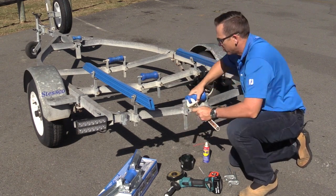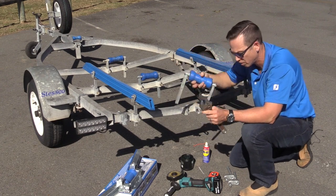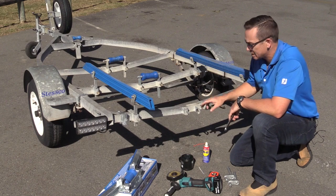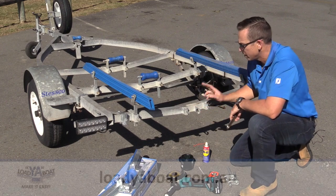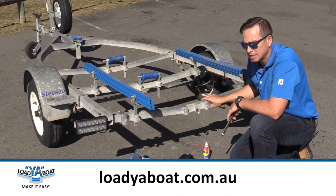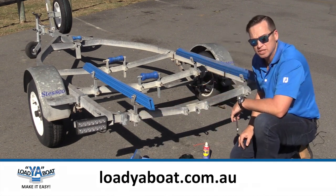Simply undo your bolts and remove your old roller and bracket. If you've only got a single bracket stem, you can always visit our shop at lojaboat.com.au and buy clamp-on adjusters to suit any trailer size you need.